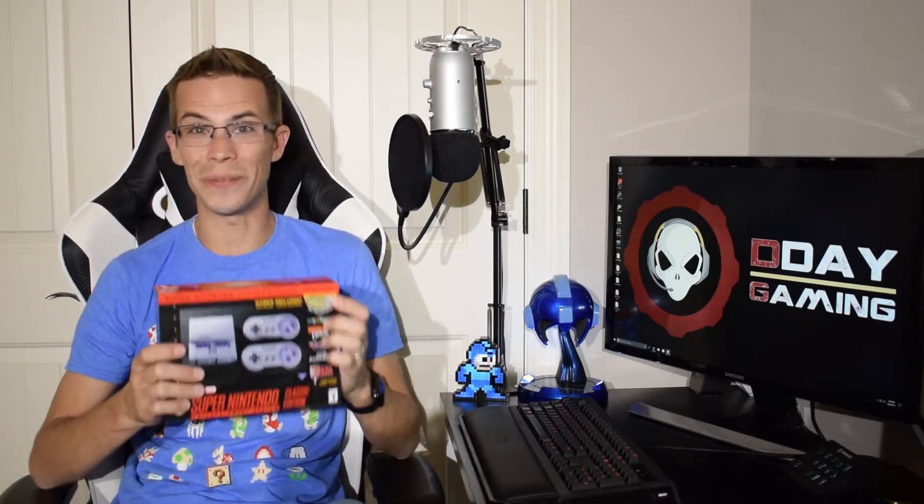Okay, what's up everybody? I am Daniel Day and I am back again with another unboxing video for D-Day Gaming. As I mentioned in the intro today, we're going to be unboxing this SNES Classic right here — or SNES Classic Edition, depending on which side of the line you fall on. This thing is basically my childhood in a box.